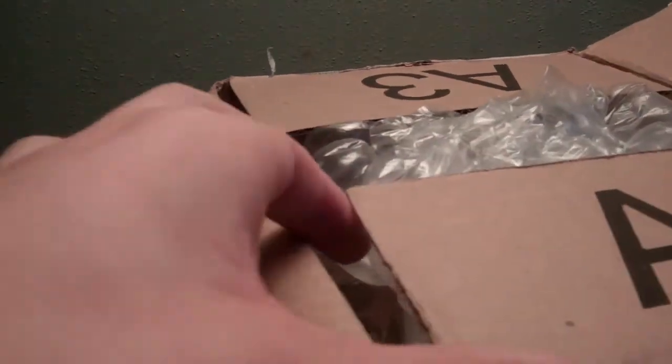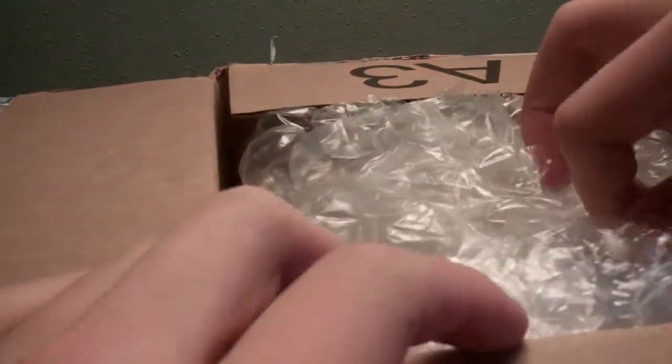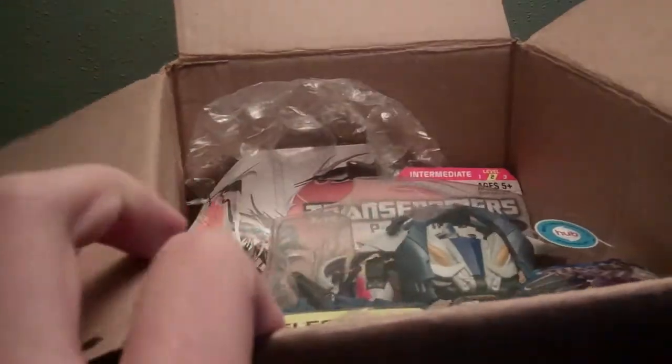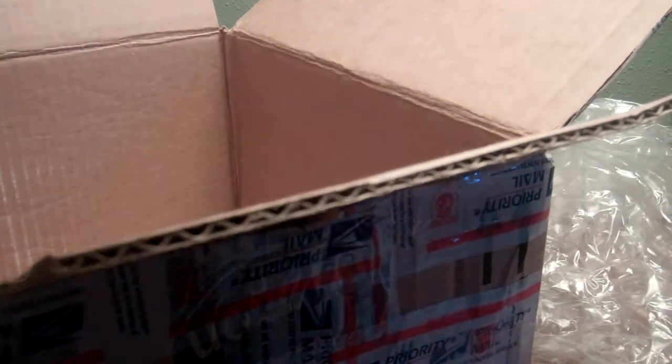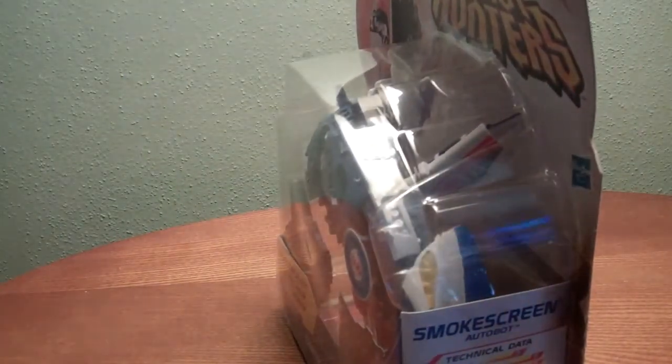There's some bubble wrap in here. Oh baby — you see that? Yes! Finally! Beast on a D-lock! Smoke Screen, dude! Oh man, look at that!